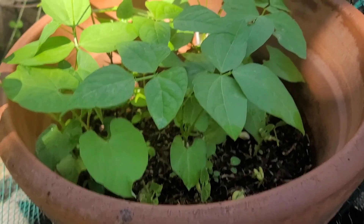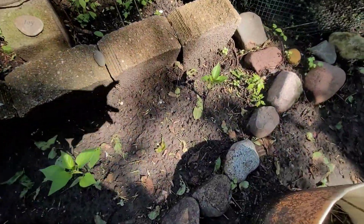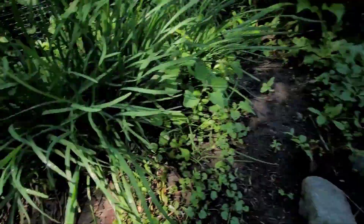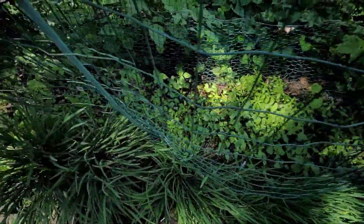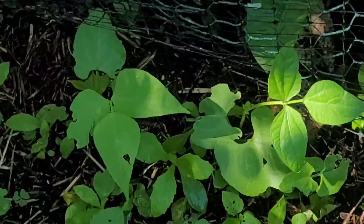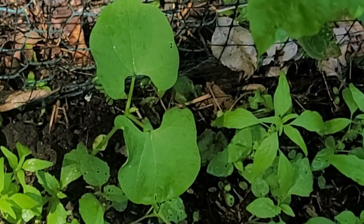Here are some more established ones, and all of these are vining — they'll grow up this deer fencing here. These are some bell peppers, my peas — so everything's doing really good. My chives. I tried planting some corn in here but nothing's taken, so I'm going to pull all this out. In the back I've got some beans along the back that'll grow up there — that's a bean, that's a bean.